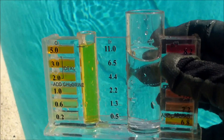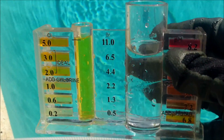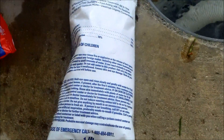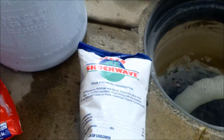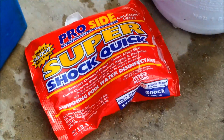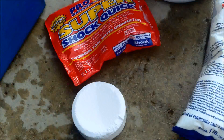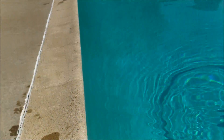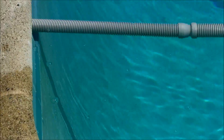With that much conditioner, the chlorine should be held pretty good in the pool. I'll go to Cal Hypo or liquid chlorine — these don't have conditioner in them. You have to stay away from trichlor tablets or any kind of shock that has conditioner as an active ingredient. That should help in lowering the conditioner level. I'm going to let normal evaporation take care of this one, and by using only liquid chlorine and Cal Hypo, hopefully I can lower the conditioner level without draining the pool.